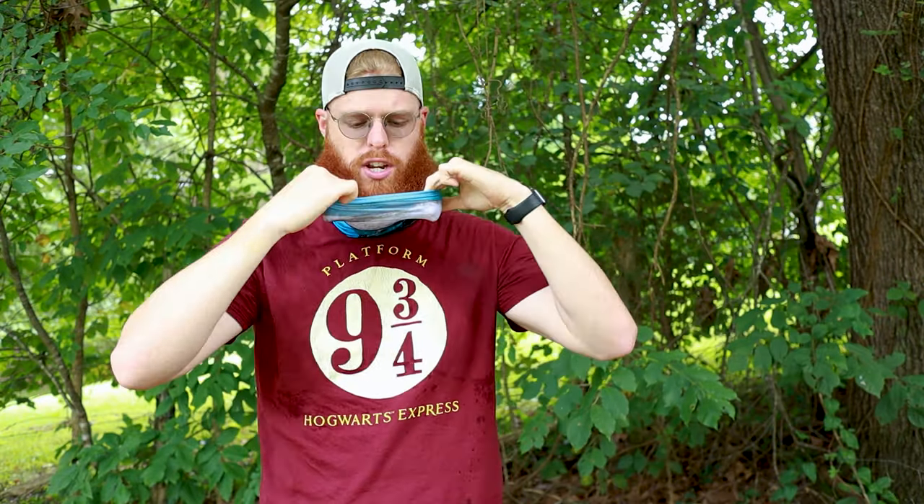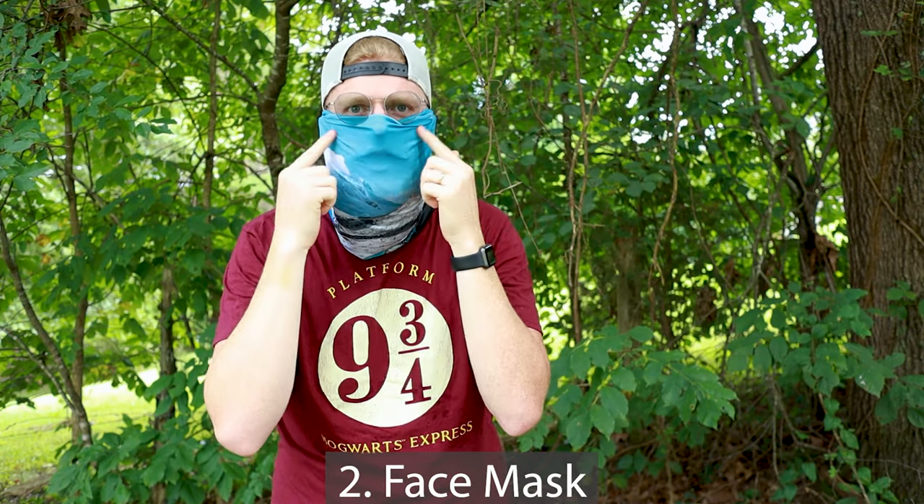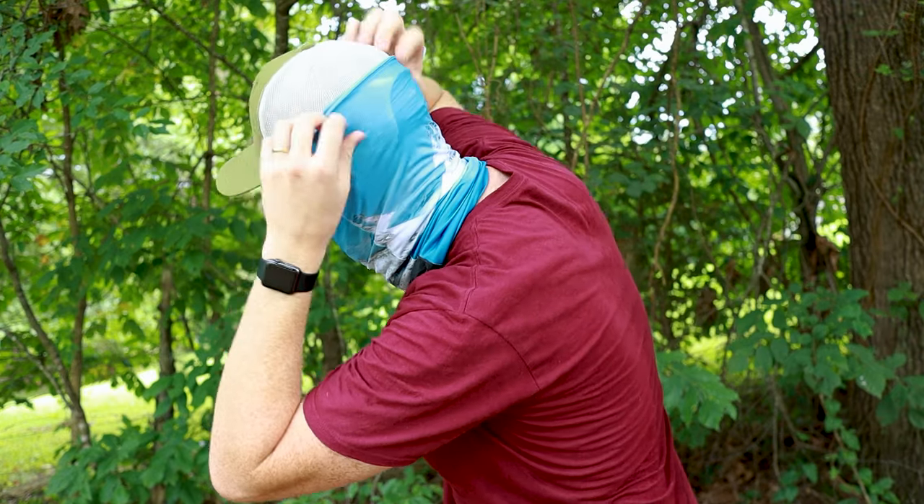Let me show you way number two to wear this face shield. You've probably all seen this — pull it up over your ears, over your nose, and below the eyes. It's going to help keep your face warm. If I'm cold in the morning, a lot of times I'll put my hat on and then just put the shield on the hat so it catches it. I look like a bandit.